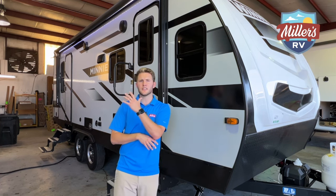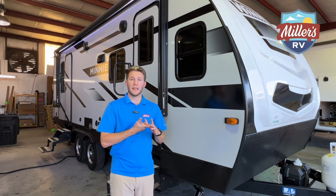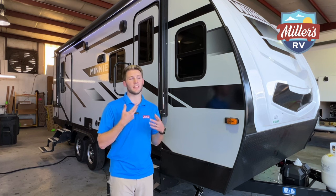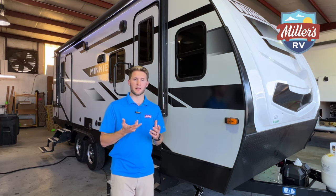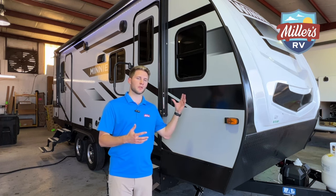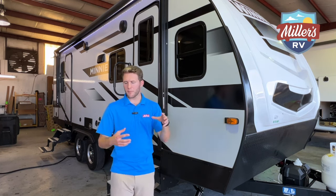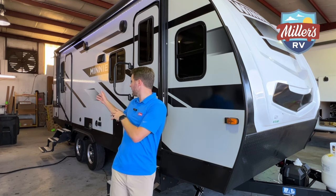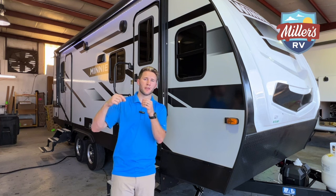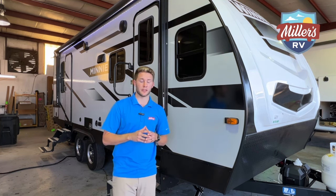Another thing — and you'll see this from the inside — having two entry doors is really cool. It's a safety thing: if there's a fire you've got two ways out. It's also really convenient; if you had a baby sleeping up front and needed to let the dog out, you could just go out the back door without disturbing anyone. I really like that feature.